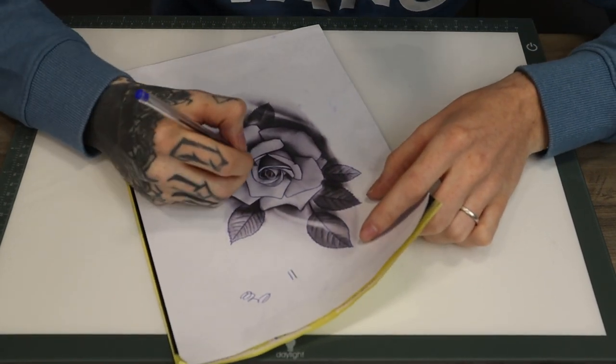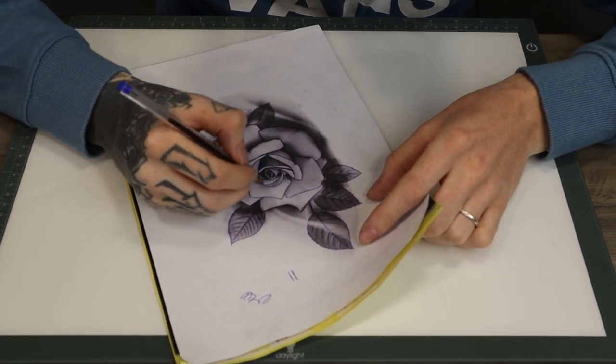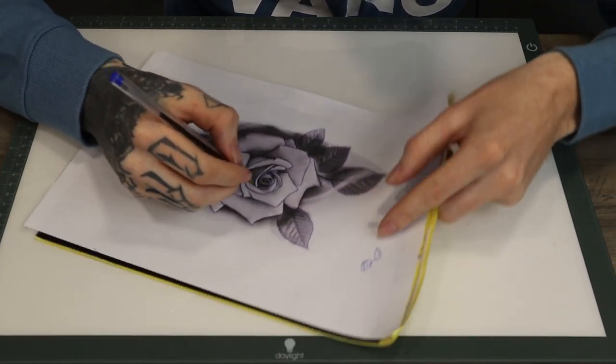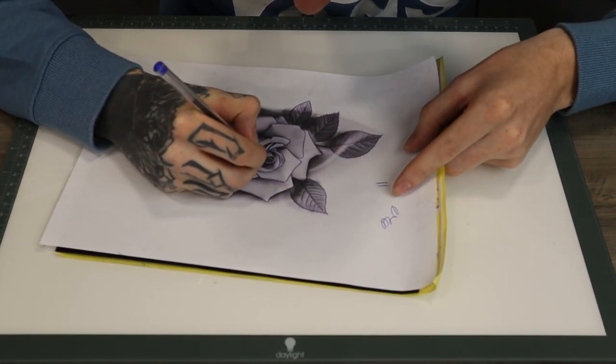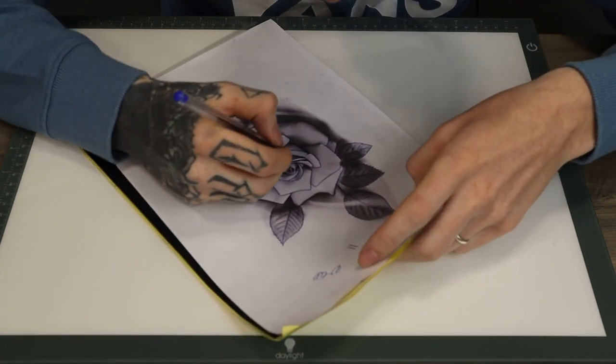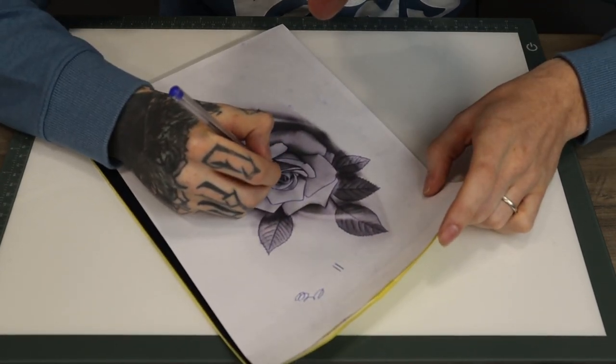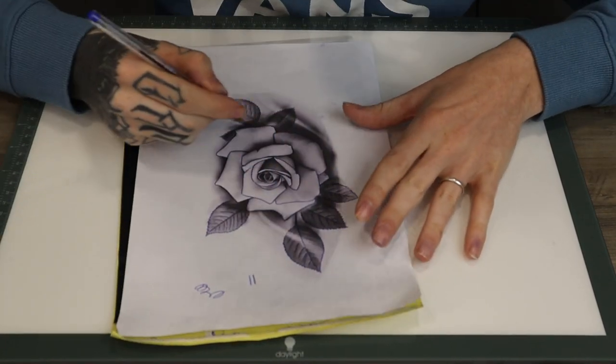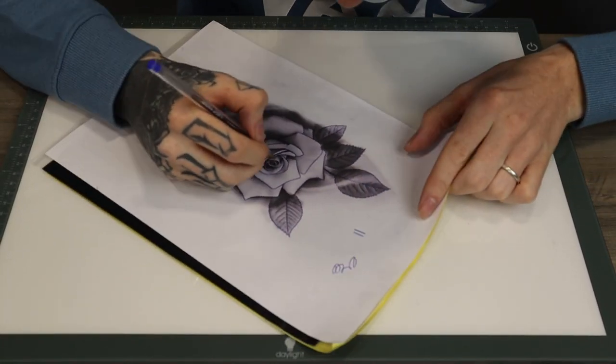I always like to keep the lines going the same direction, so I will just spin the paper round - that just makes it easier for me. It is just preference though; some people might just keep it straight and move round, but I just find it easier that way.